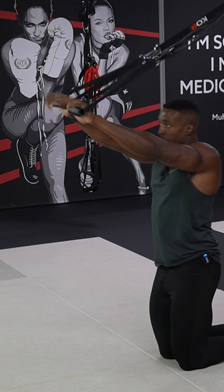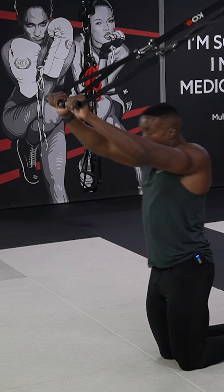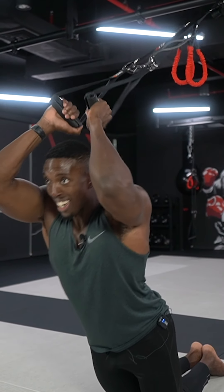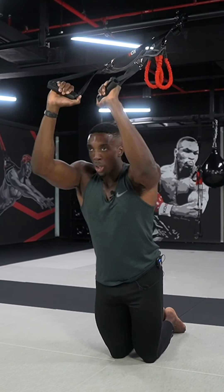This is what we call our overhead tricep extensions, working the upper body — a nice good workout on the arms. Let's go.